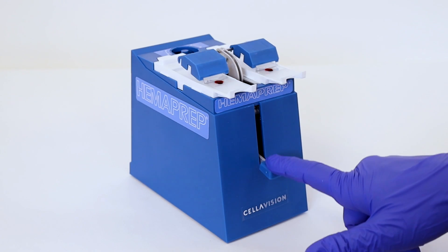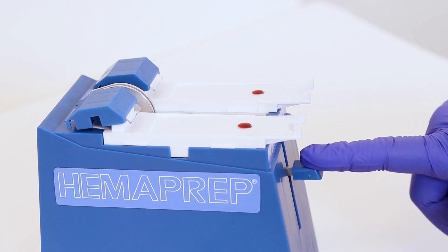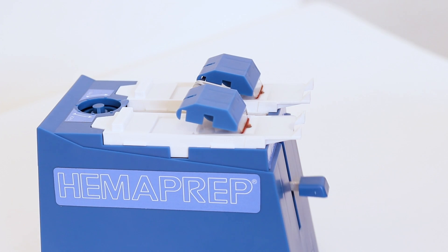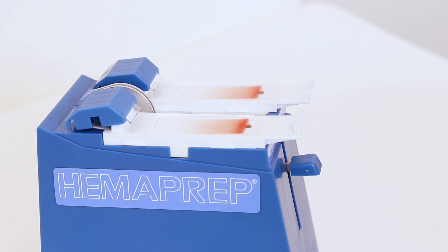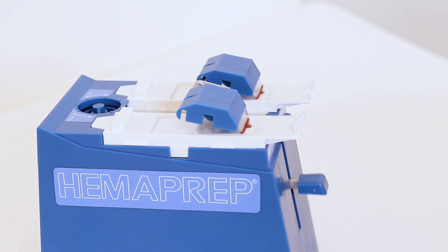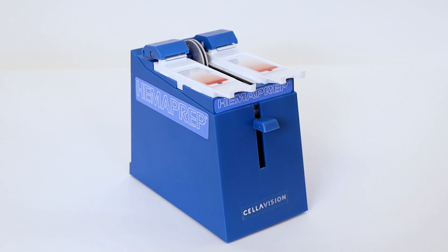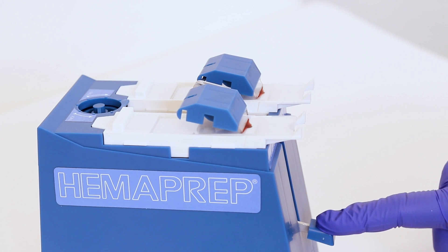Press down firmly on the plunger so that the spreader blade makes contact with the blood. Hold the plunger down for a little over one second, or the time it takes to say 1001. Release the plunger all at once and the spreader glass will spread the blood. It is very important that you hold the plunger down just for a long second.